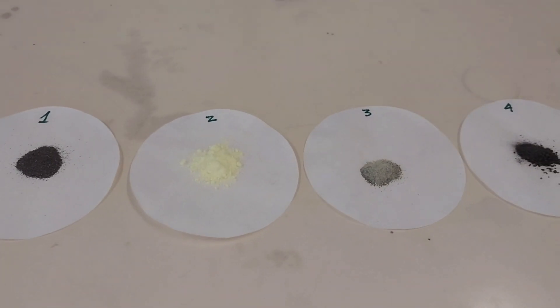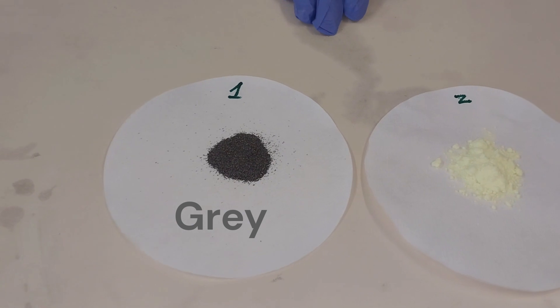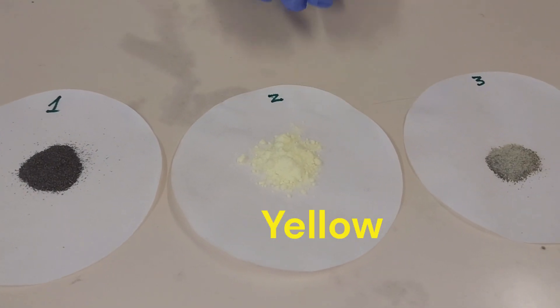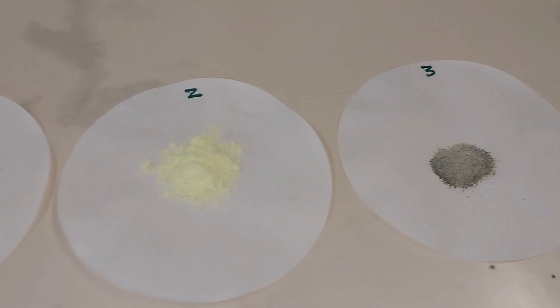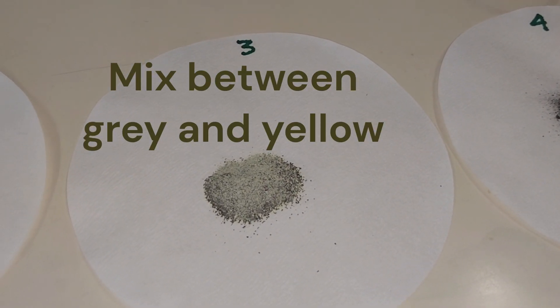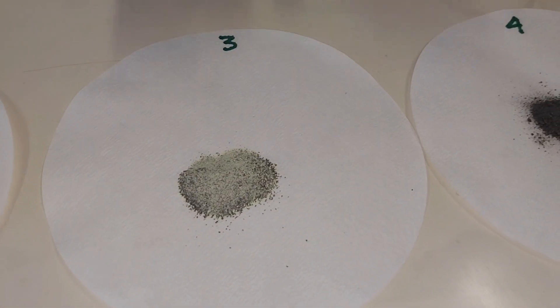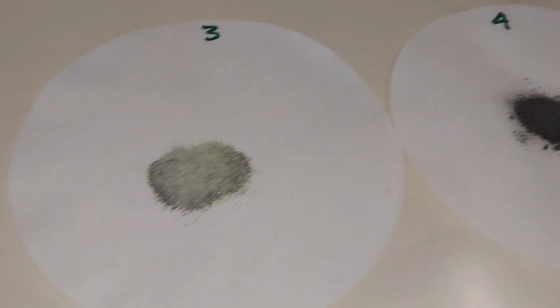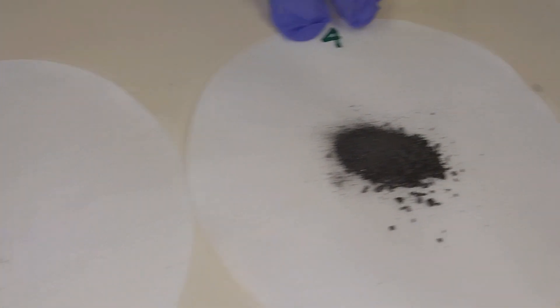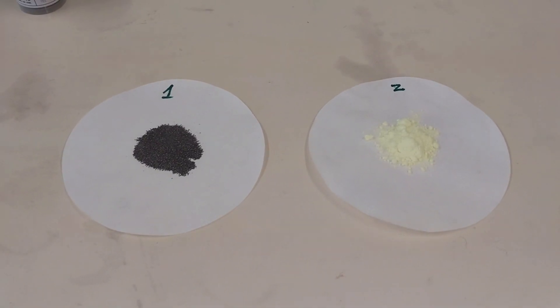There's a difference in color as well. The iron fillings have a grayish color. Sulfur powder has a very bright yellow color to it. The mixture has a mix of colors — yellow and gray — but the yellow is not as bright as it is in the sulfur powder alone. The compound iron sulfide is very dark, almost black in color.